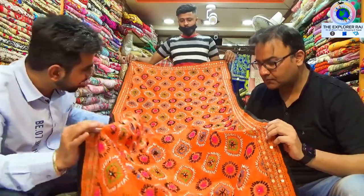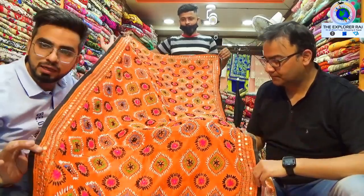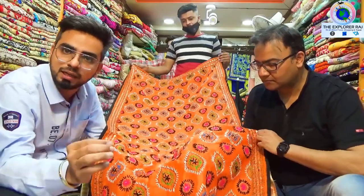The dupattas come in a little and a big one, but the quality and work level is our own work. There are strict instructions for how it is done.